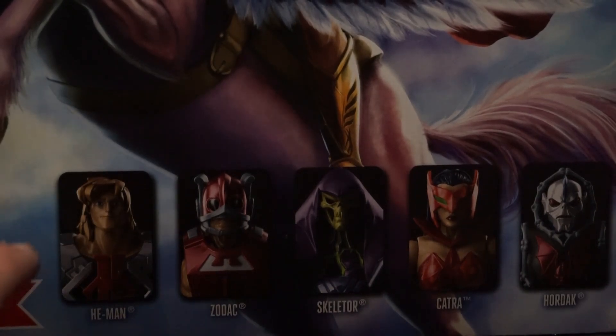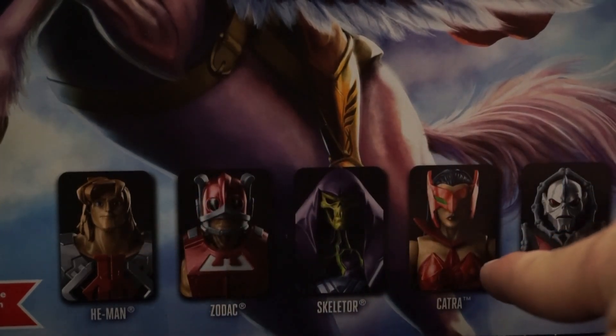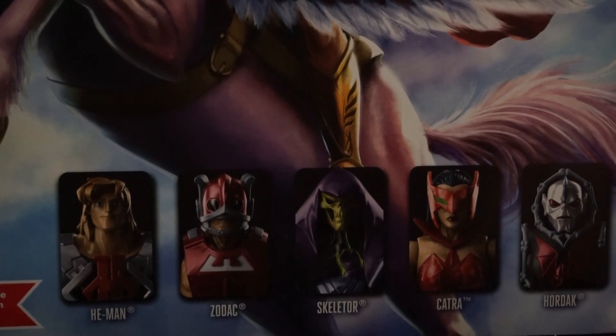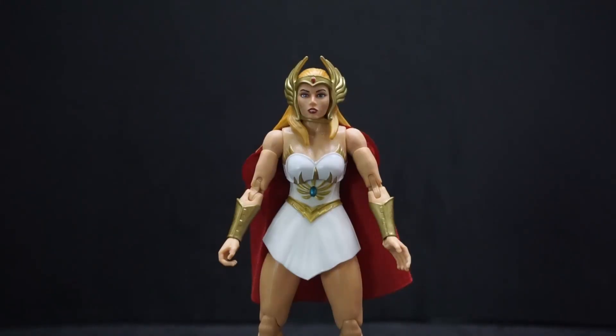There are some more figures shown on the box: He-Man from the Netflix CGI show, which I love — I think I have that pre-ordered, I'd have it by now if I did. I have a lot of things pre-ordered. Also Zodiac Skeletor from the CGI show, Catra, and Hordak. Alright, let's get this lovely lady unboxed and take a closer look.